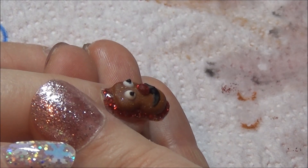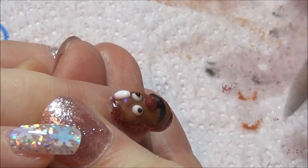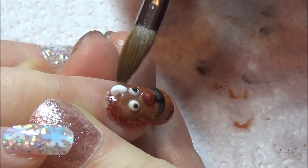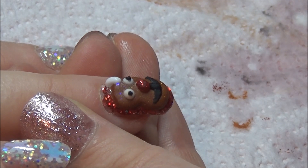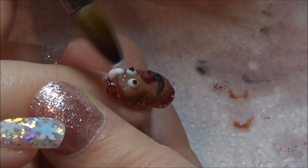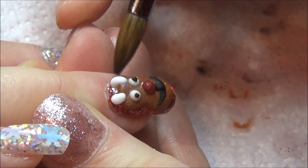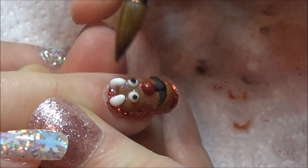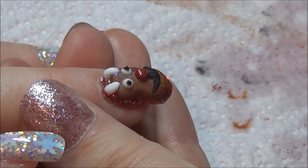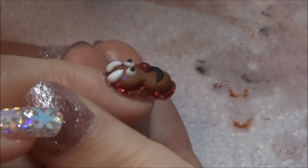I'm going in with some white to try and squeeze some antlers in here. I've done the best with the room I had, and you can still tell they look like antlers and that it's supposed to be a reindeer. I'm just making one on each side and then putting two little branches — like stick shapes — on either side, and that's about it really for the reindeer.